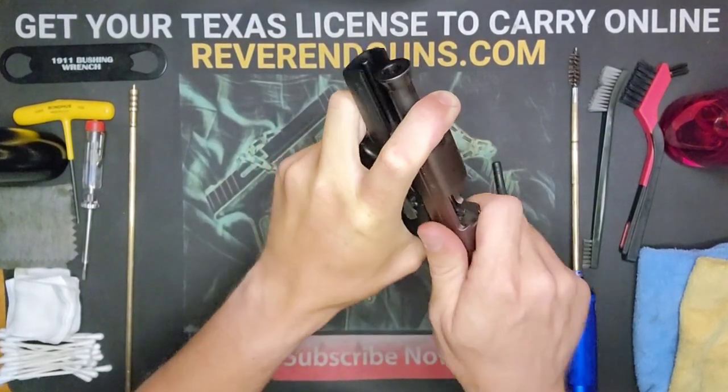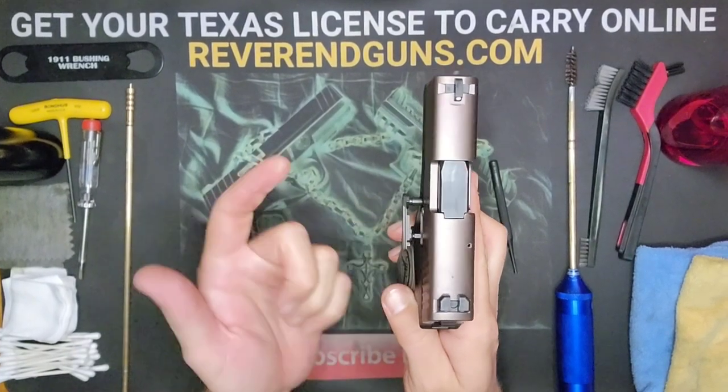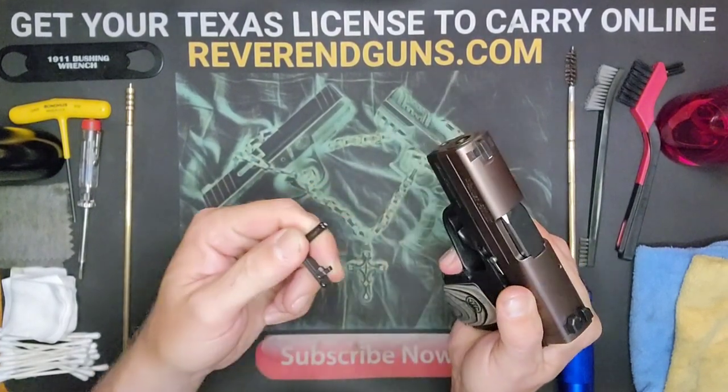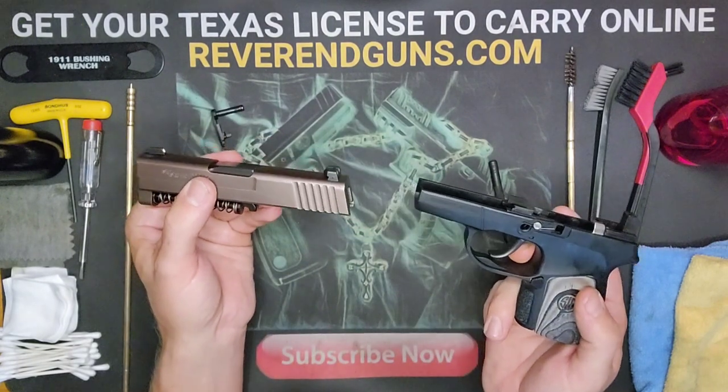Okay, now you can release the slide and you see the lever has popped out. Now you should be able to just pull this out. Okay, now the slide should just slide right off.